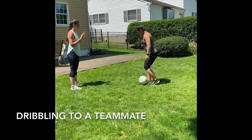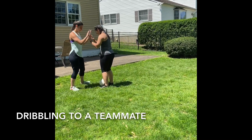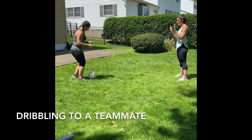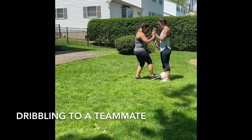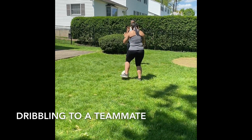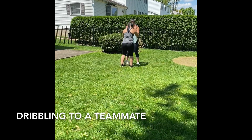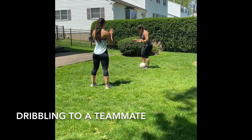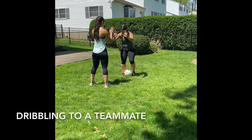The next one is dribbling to a teammate, which can be a parent, guardian, or sibling. They are moving to an area and you are dribbling to them with your close quick touches. They can use their voice or clapping to guide you to where they are. You're going to have your bumpers up so you are staying safe dribbling to them. They will move to a different location in your safe space and you will use those close quick touches to move to them. You should do this four to six times.